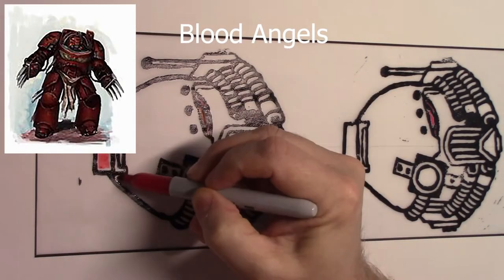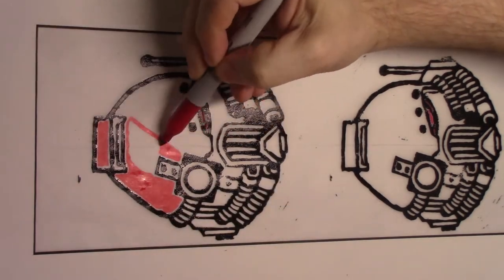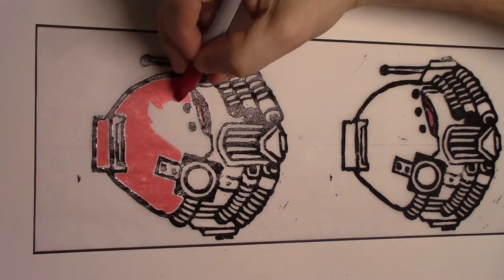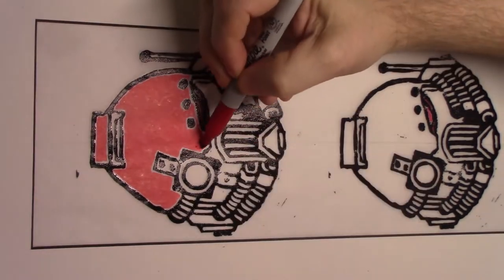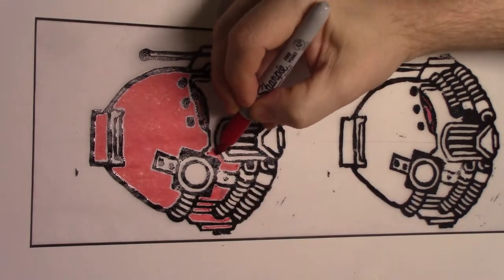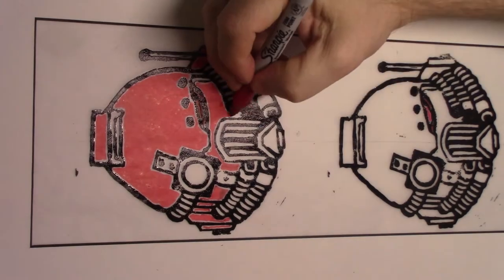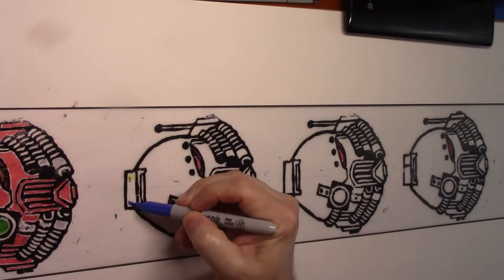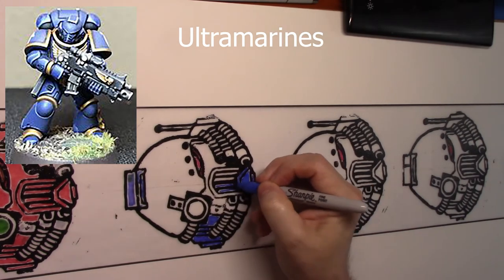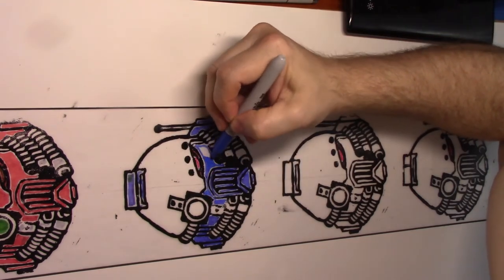If you're unfamiliar with the game, basically you create your own army — they're resin models. There's a three-part process: collecting the army, building and painting them, and then you can play it like a strategy game. It's been around since around 1982 or 1983. What I'm doing today involves what are called Space Marines in this game.